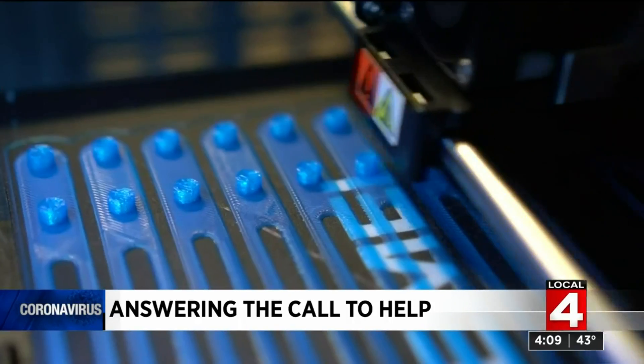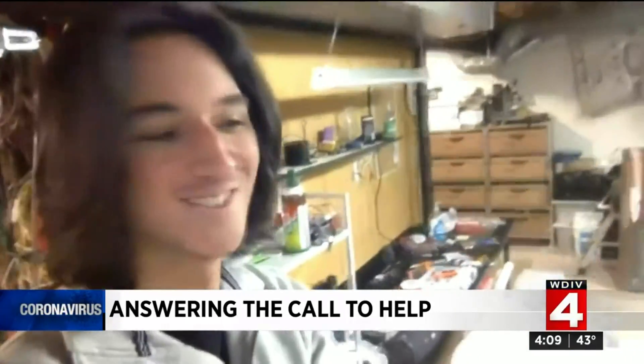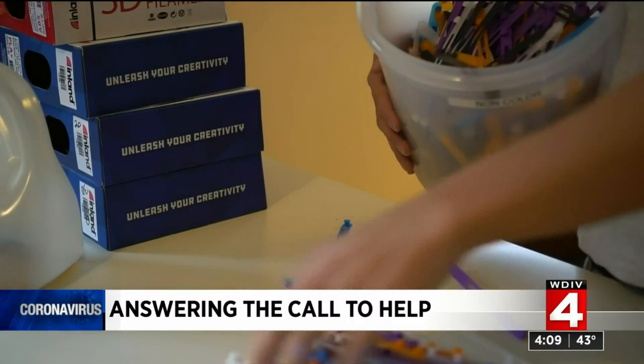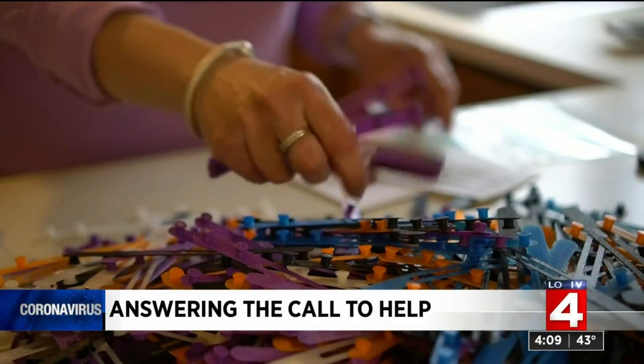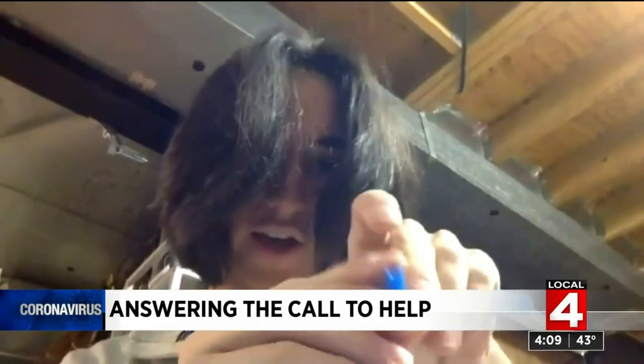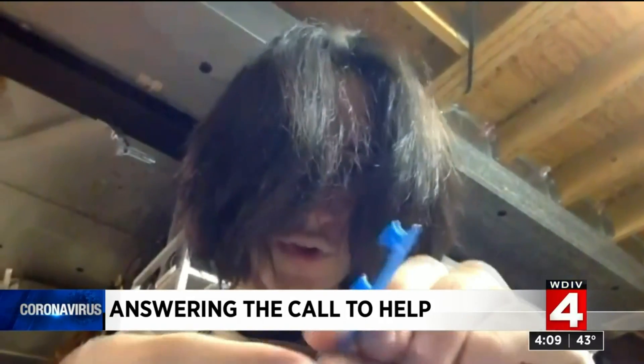With his 3D printers in his basement just going hot, and his immediate family as his crew, he's gone to work doing his part to make protective masks more comfortable. The elastic from the actual masks, instead of resting around your ears, rests on these little nubs.